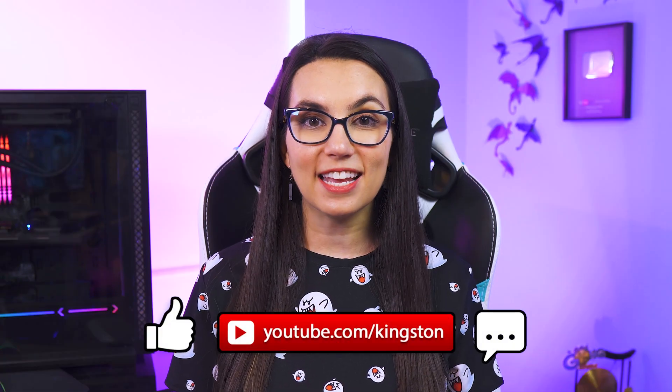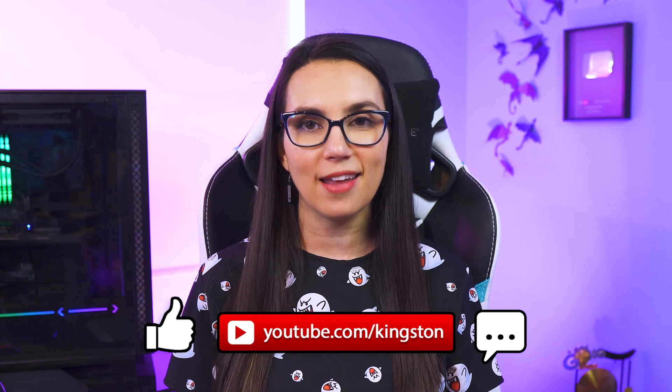If you like the tips in today's video, feel free to subscribe to the channel so that you don't miss out on any future tech tips.